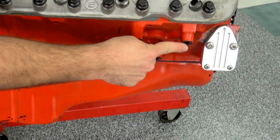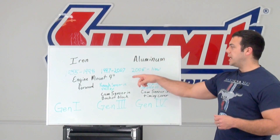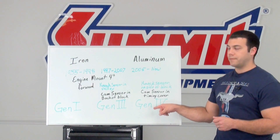If the engine mount is four inches forward, more towards the front of the block, that's going to be a Gen 1 block. If the engine mount is more mid-block, that's going to be either the Gen 3 or Gen 4.